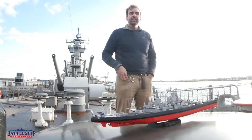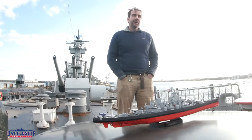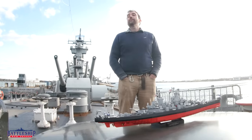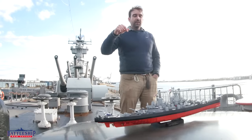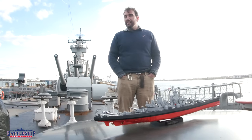There is a link in the description down below to Kobe's website if you're interested in getting one of these for your household for Christmas - they make a great gift. Or you can just do what I did and get one for yourself. I highly recommend that you order this sooner rather than later.